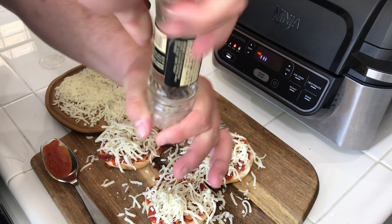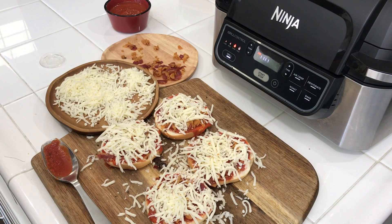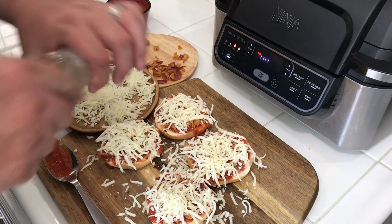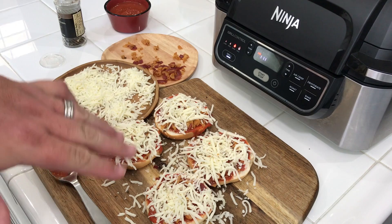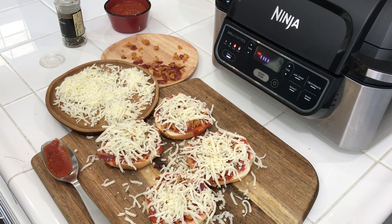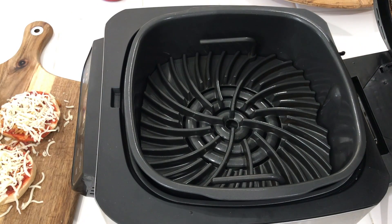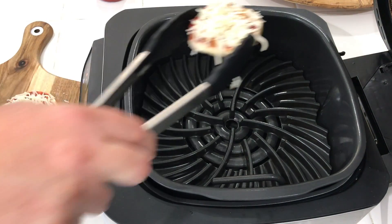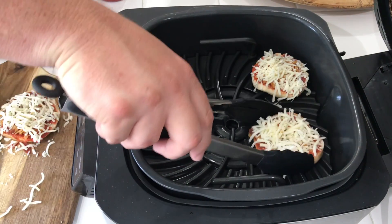It's a handy little grinder thing — it's pretty cool. It has rosemary, black pepper, red pepper, garlic, onion, sea salt, tomato, and dehydrated parsley — all the good stuff you want. These are ready to go. We'll put them in the Ninja Foodi Grill when it's done preheating. I'm going to use my handy dandy Shark Ninja tongs that they sent with this. Put them in there ever so gently.